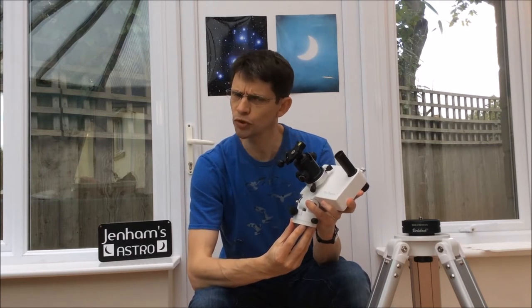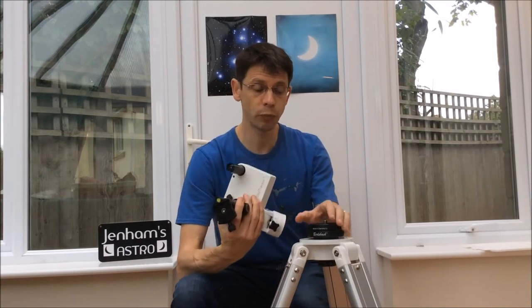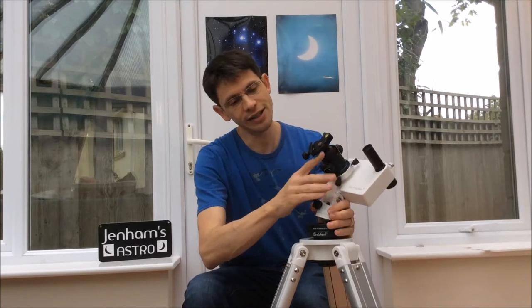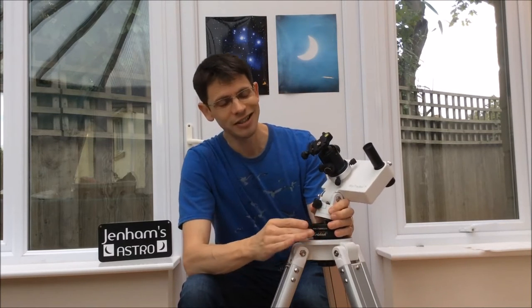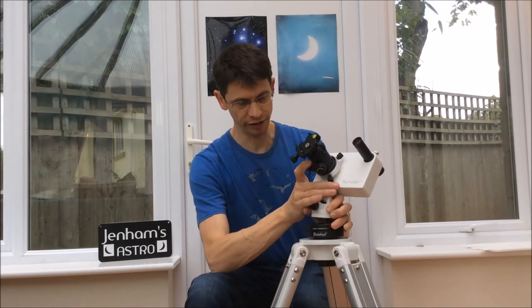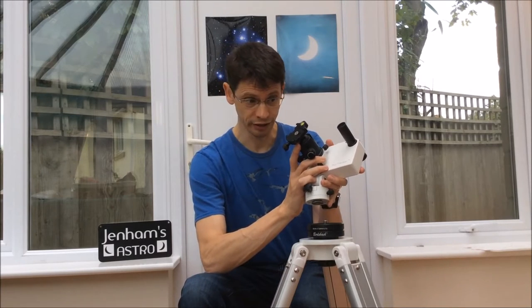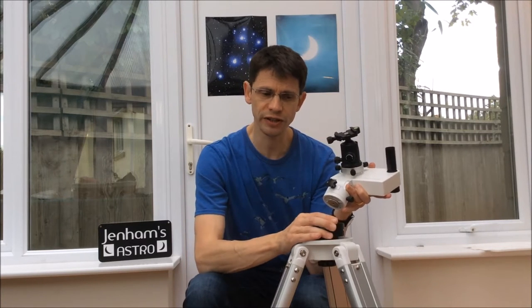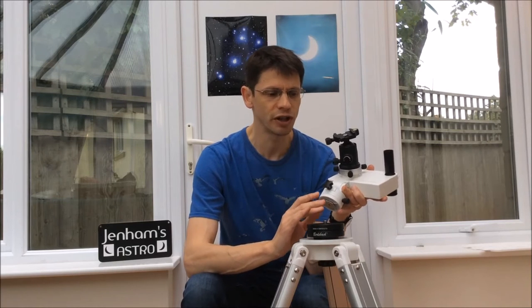Because my tripod wasn't very sturdy, I decided to use the tripod from my Vixen Porter Mount instead. That needed further adaptation, so I bought another unit to adapt the thread from the Porter Mount onto the thread on the bottom of the tracking platform. If you look online there are lots of different ways of doing it — just make sure you understand the size of the bolts and find a way of connecting the two together.